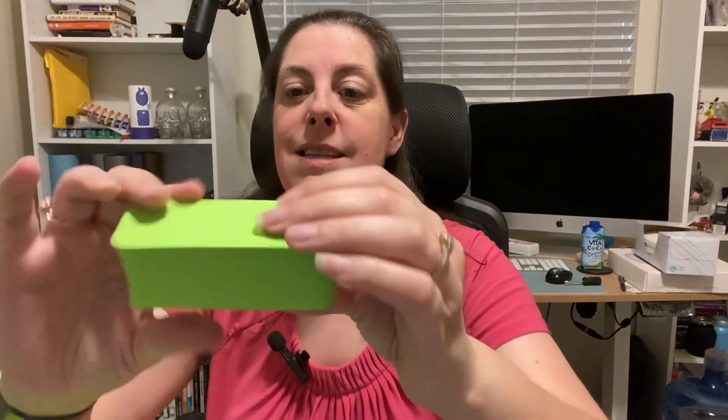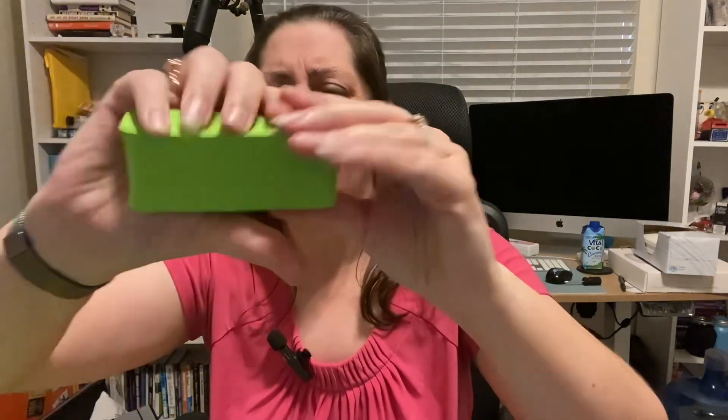I can show you just the material without holding the whole thing — this is how thick it is. Look how crazy that is. I'm squeezing with my entire might and it is not going down. This will definitely provide some really comfortable padding. You could even take it with you to a stadium.